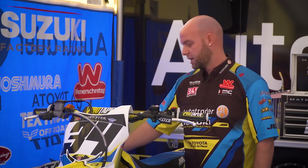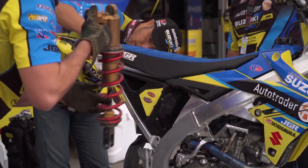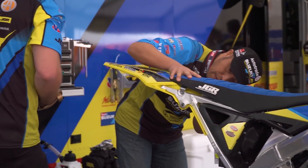As soon as the bike comes off the track, when we go to pull that shock off, you can't touch the shock body — it is that hot. So what we do is you've got to have your gloves on, get it down, get it out, but it will burn you.